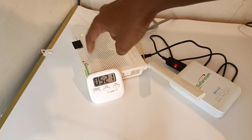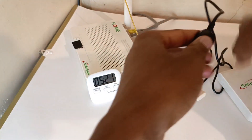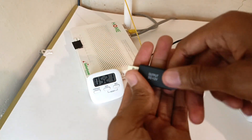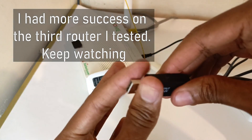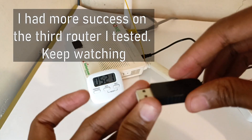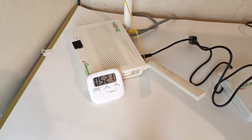You can see the router has already restarted. The problem I'm having with this gadget is that it's heating up so much — this thing is really hot. So it only lasts around five minutes. The only success I got is with this small router.